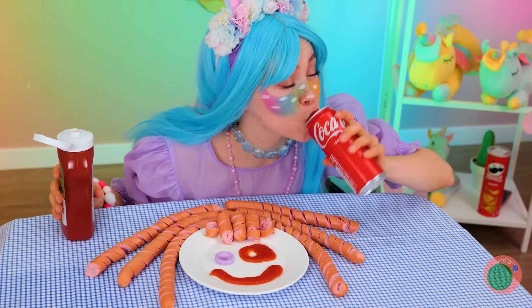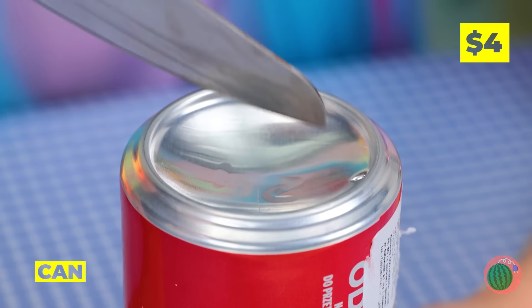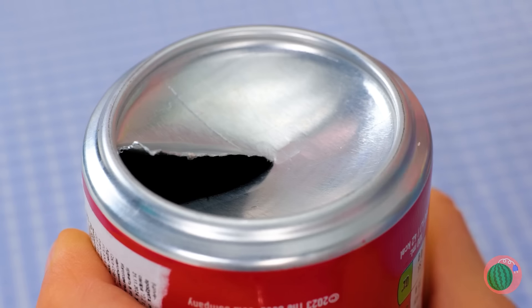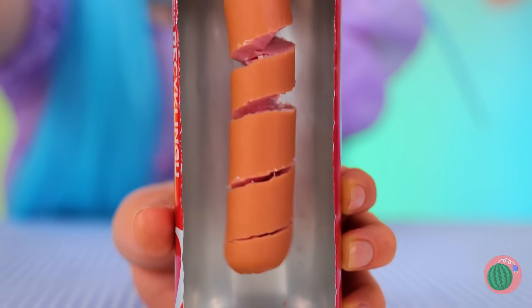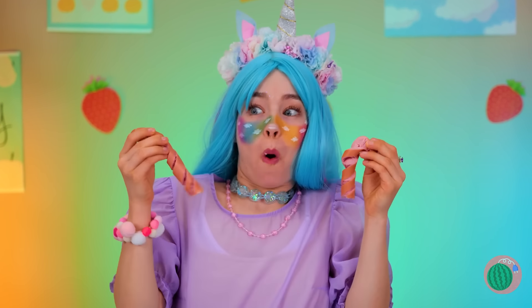You earned a little soda break. Ooh, save the can! And then just make a little cut on the bottom, and it can help slice your sausages too! Come on everybody, let's do the twist!